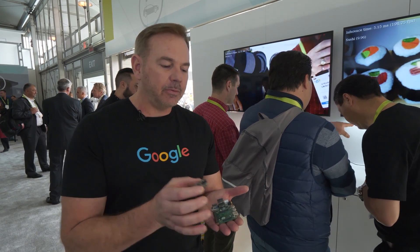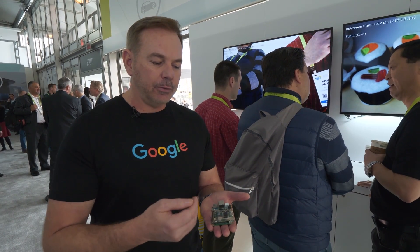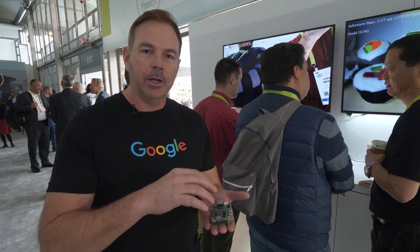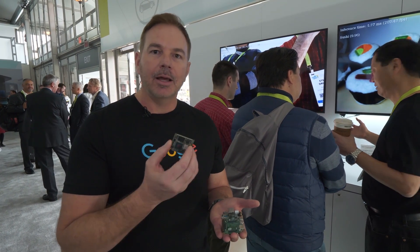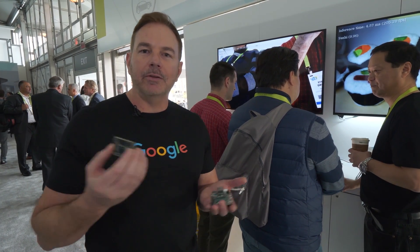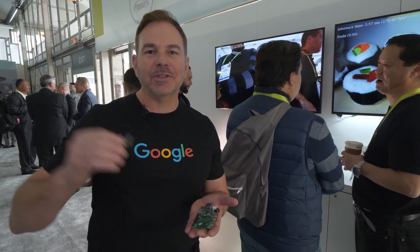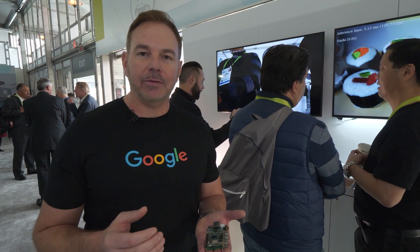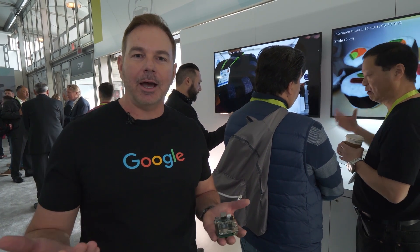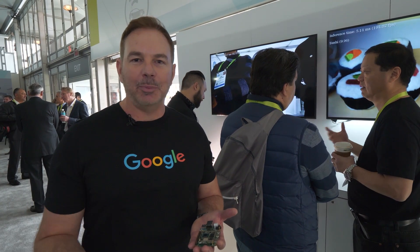It actually snaps into the baseboard using high density connectors, and that allows you to experiment with the actual hardware in a development setting, but be able to buy the SOM part for a production line when you're ready to take your smart speaker, smart dishwasher, or smart TV to a scalable production plan. Today we're showcasing a few different demos of how you might experiment with this type of technology and hoping to inspire people to explore using AI on the edge.